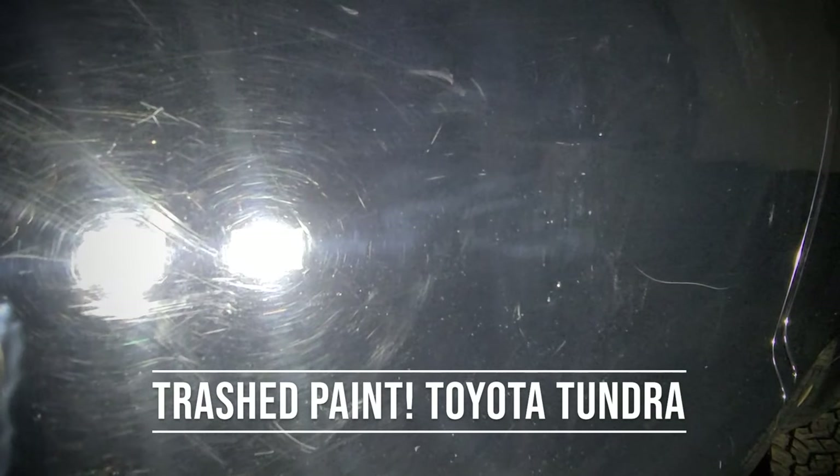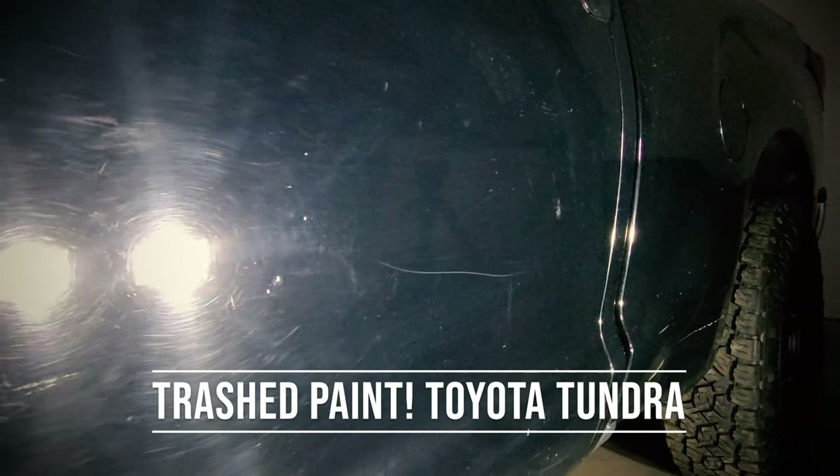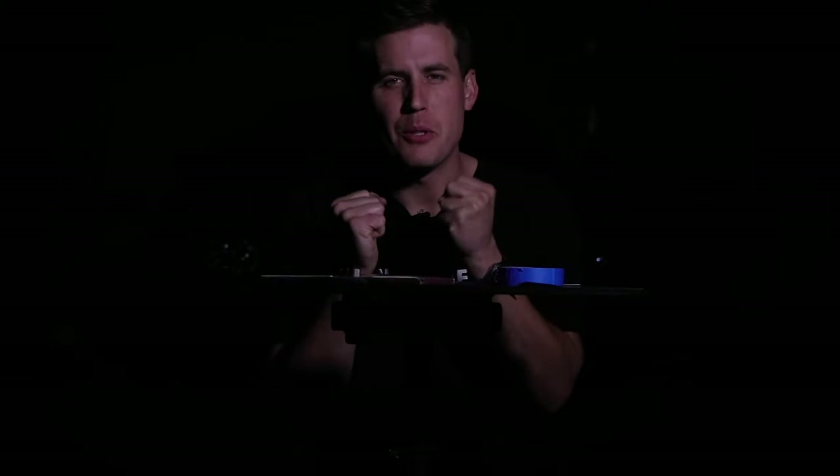We're trying to bring it back. This is a story about transformation — trashed paint, trying to transform it into something beautiful.